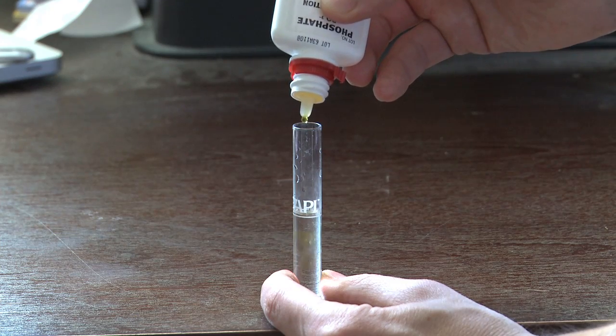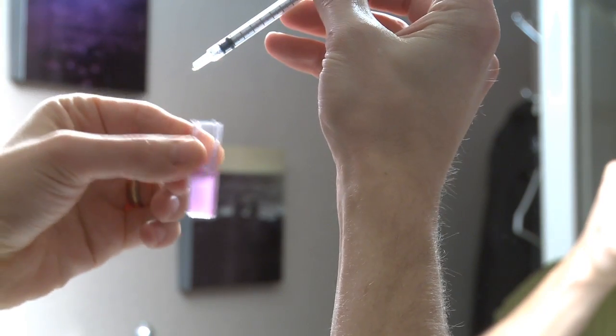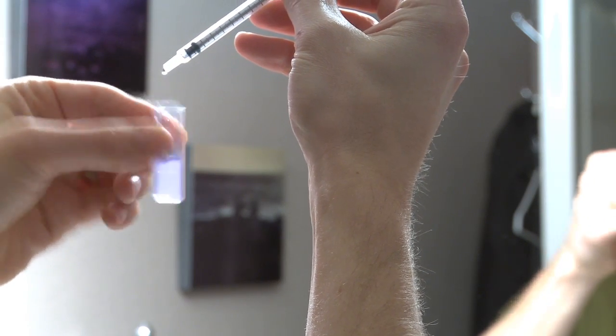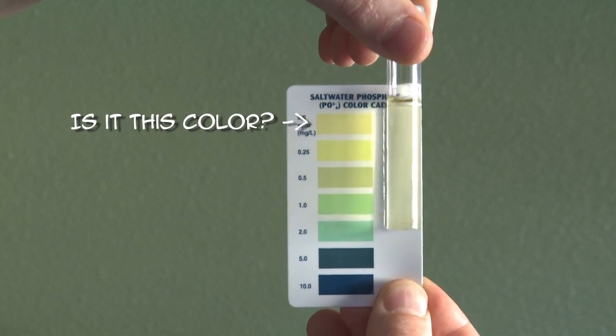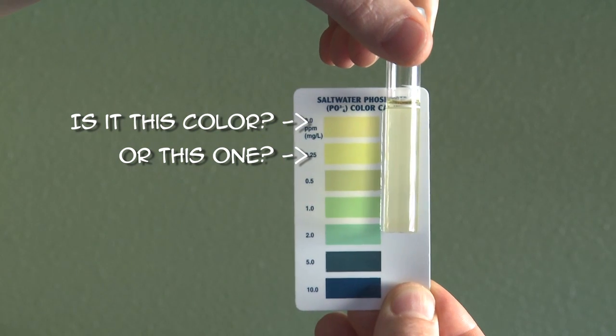And I know what you're saying to yourself: Mark, you don't understand — those test kits are a pain in the butt to use. Trust me, I know, I own the same test kits. You have to count drops in a vial, add in some other liquid and watch for a color change, and you don't know if you've gone from pink to light blue or pink to blue-blue. You get frustrated and you don't want to use the test. Or worst case, you own one of those test kits where you have to match a color in the vial to those color cards, and you don't know if you have green with a little bit of yellow or yellow with a little bit of green. You get frustrated, and either don't use it or do use it and get completely inaccurate results.